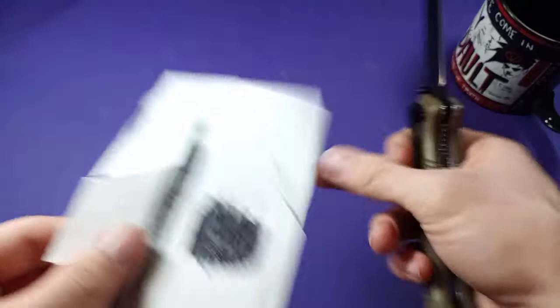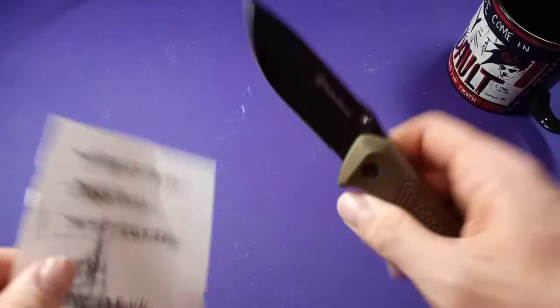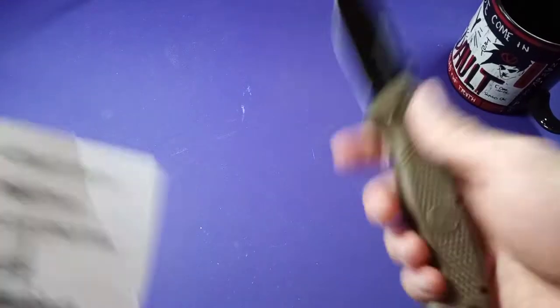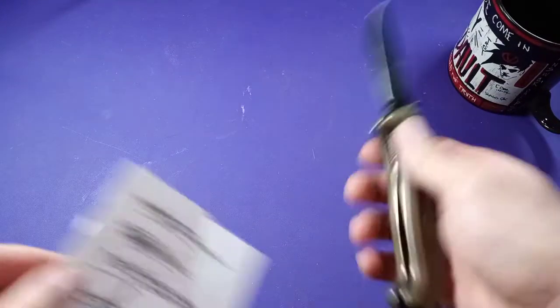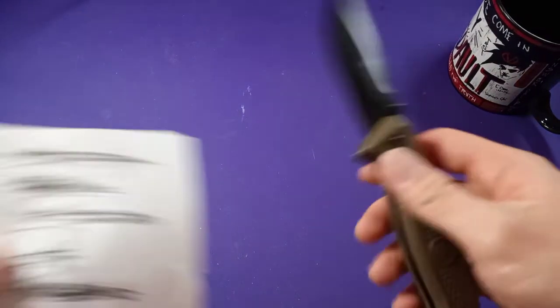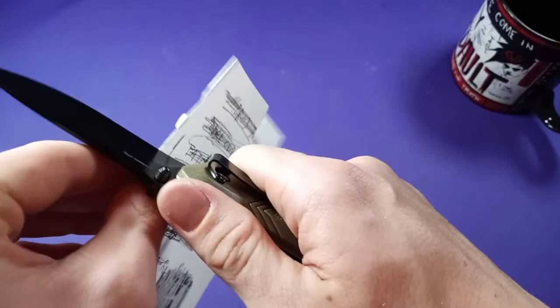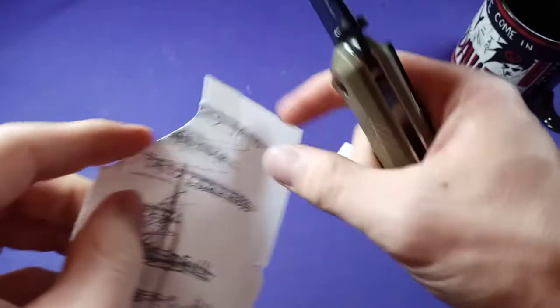I've been forgetting to do my cut tests on these — I keep meaning to do that. This one's already been kind of used, but let's see. I apologize for that; I'm going to try to remember to do cut tests on look-at videos to give you a sense of factory edge before I actually use them and put my own edge on them. I want you to know the factory edge, so this is factory edge.